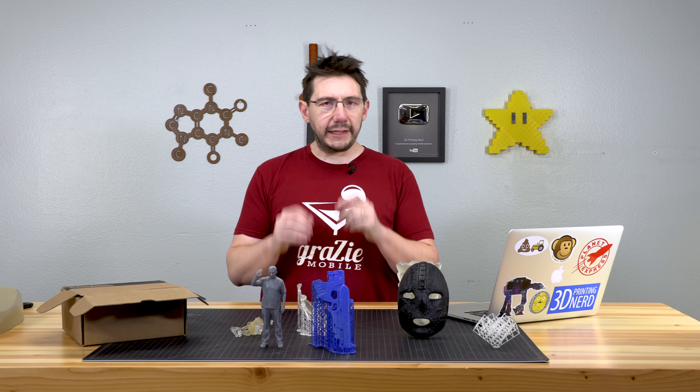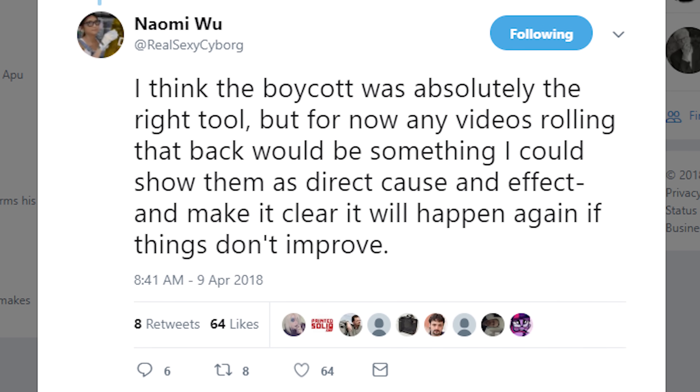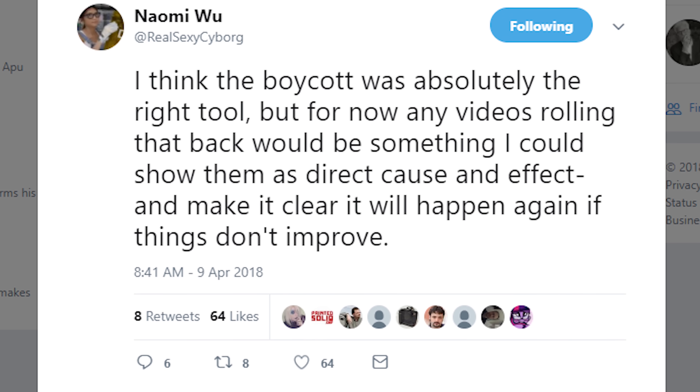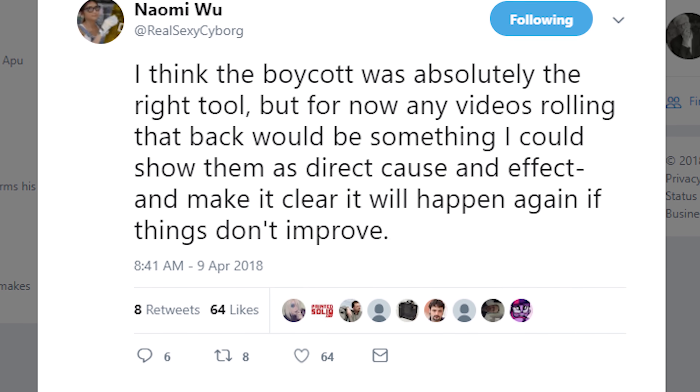One more tweet I'd like to talk about. Naomi Wu says, 'I think the boycott was absolutely the right tool, but for now, in any videos, rolling the back would be something I could show them as direct cause and effect and make it clear it will happen again if things don't improve.'